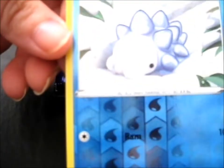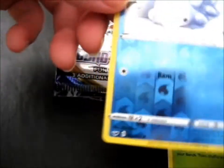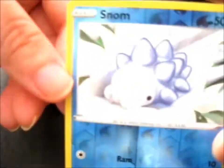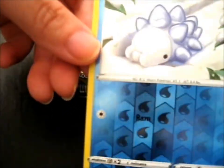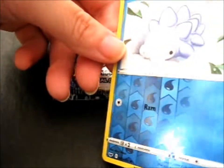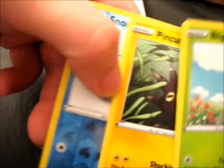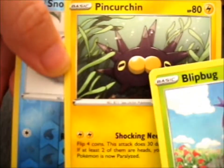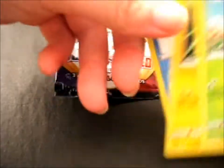That looks like a butt too. I have no idea, but still it's pretty cool — my first reverse of this set. I like the reverse effect on it, so pretty cool. That definitely looks like a butt. It's very interesting, I'll give you that.